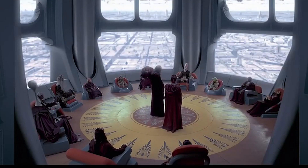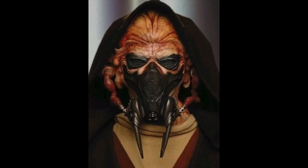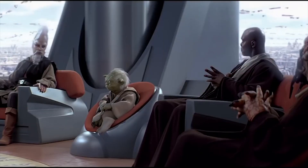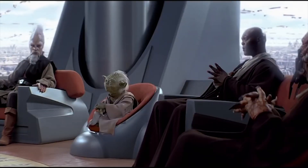Jedi Master Plo Koon was a Kel Dor Jedi Master who served as a member of the Jedi High Council during the last years of the Galactic Republic. He was actually in all three Star Wars prequels.